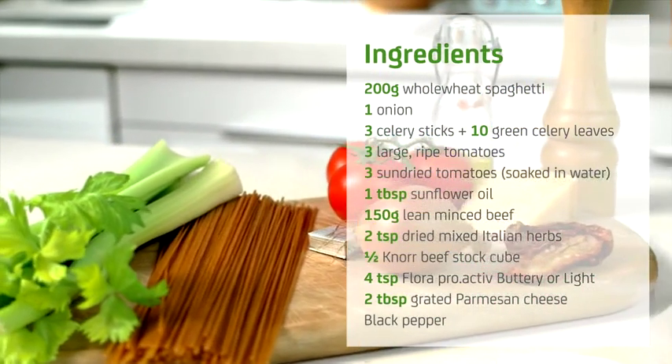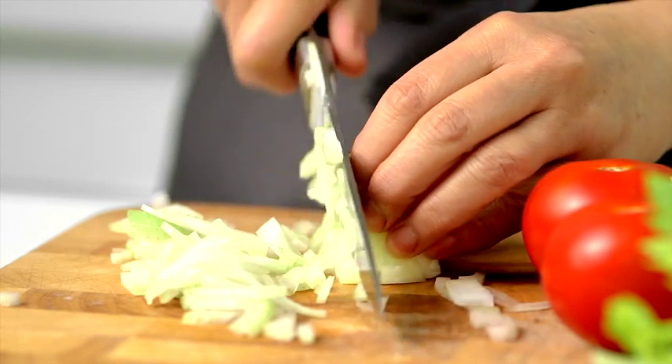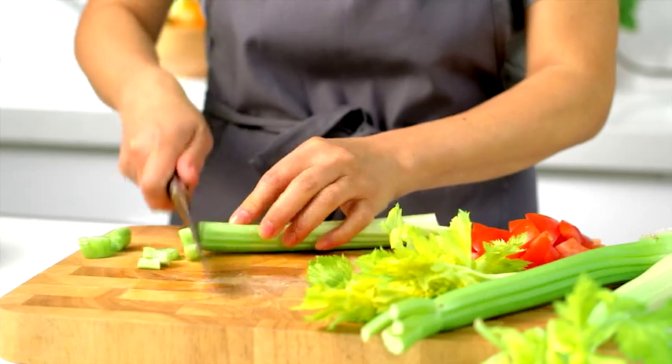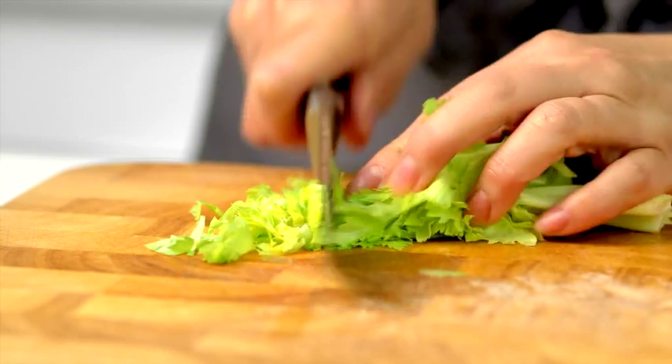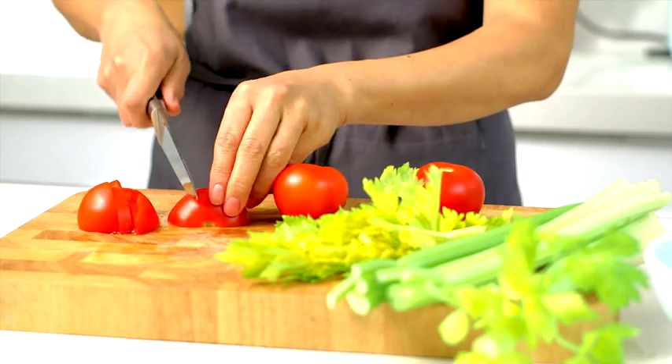This is one of our favourites and one which doesn't compromise on taste. First finely chop the onion, celery and celery leaves. Then evenly chop both the fresh and sun-dried tomatoes.